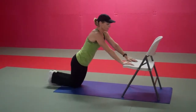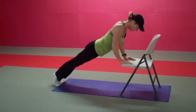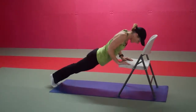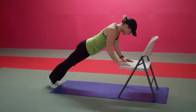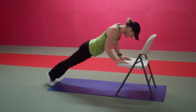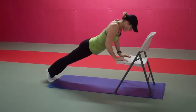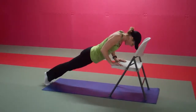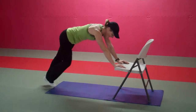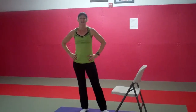Ten more: ten, nine, eight, seven, six, five, four more — push yourselves — three, finish with me, two, last one. And that's your nine-minute workout.